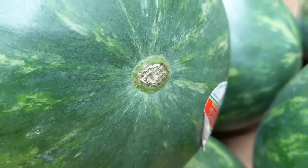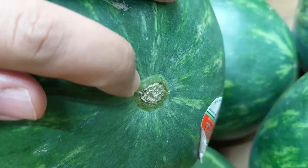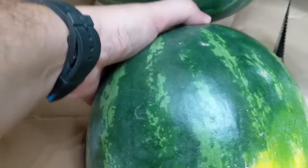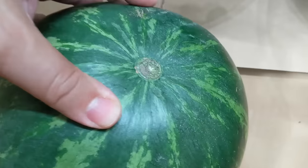Here's a perfect example — see this one? It's got a green belly button. That means that it was picked too early. So even though it's got a nice yellow spot, I'm not gonna pick that one. I'm gonna keep looking for a watermelon.